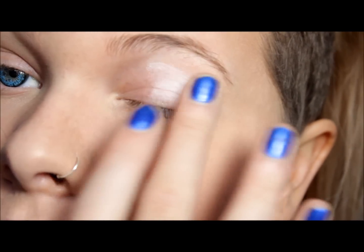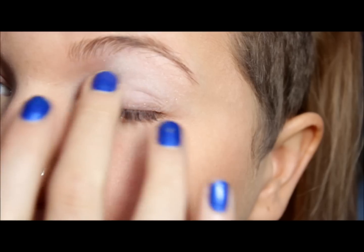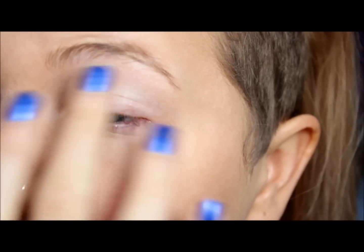So any white eyeshadow you have, you are just going to apply it all over your lid with your finger, or if you prefer to use a brush, that's up to you.